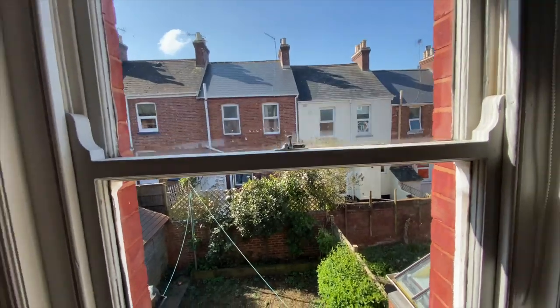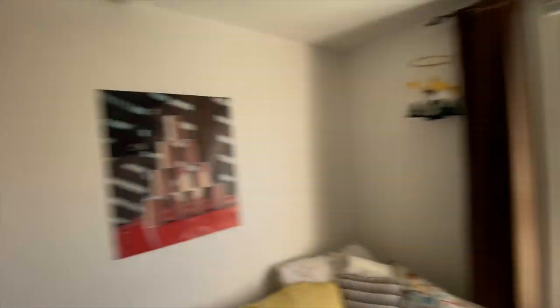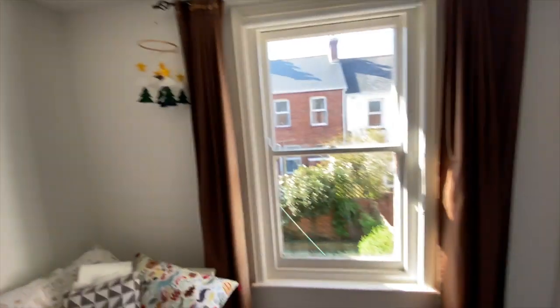First thing we need to do is black out this space and turn this room pitch black. I always use cardboard because it's really easy to get hold of and reusable, but you can also use tin foil — that works really well — or blackout material. Cardboard and gaffer tape is my go-to. I'm going to use cardboard for the bedroom and tin foil for the darkroom to show you how both work.